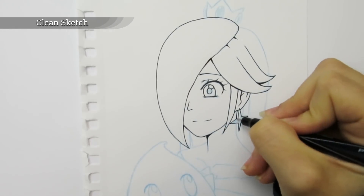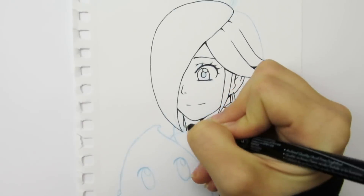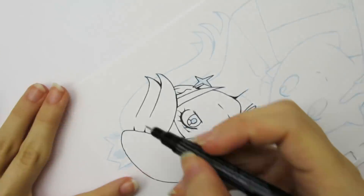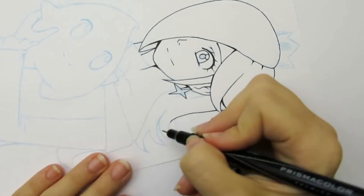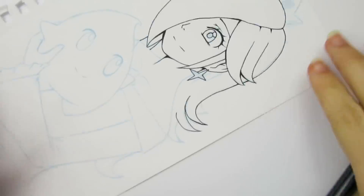Clean sketch: I find it's easier to make clean line work if I have a clean sketch. If my sketch is really rough, I have a harder time knowing where I want to place my lines. However, if my sketch is clean, I can easily tell what I want my line art to do. Grip: I find it's easier to be more precise if I hold my pen towards the tip. If I want more random wiggly lines, I'll hold it towards the back.